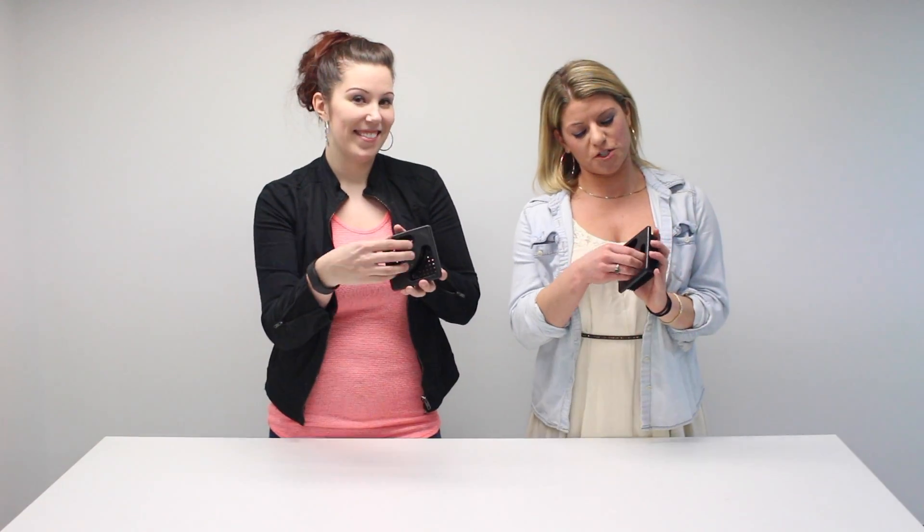An extra pro tip: if you need to replace one, make sure to get two so they match perfectly and you have two brand new ones. As you can see here, there's a handle which you just squeeze, and it's very easy to install.